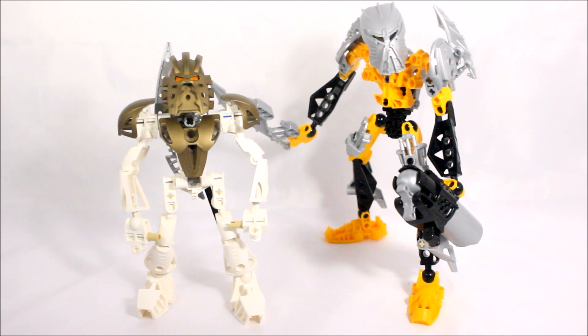Anyway guys, as you can see in front of me, we have Takanuva, the Toa of Light, the legendary seventh Toa, and of course the legendary Toa Ignika, the Toa of Life.